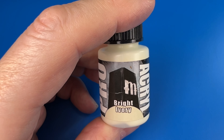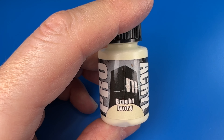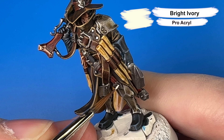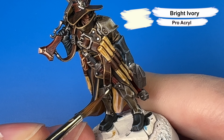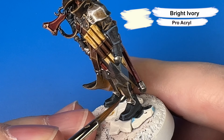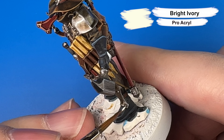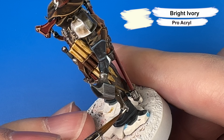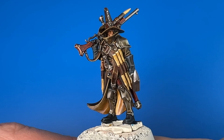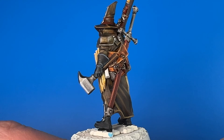Now one of my favorite parts of finishing off a miniature is using Pro Acryl Bright Ivory to dot the top of the rivets. You put a dollop of Bright Ivory on the tip of your brush and just touch it so daintily to the top of each rivet — the Bright Ivory reads wonderfully as silver or gold. And with that last detail, our Jelsen Darick is complete.